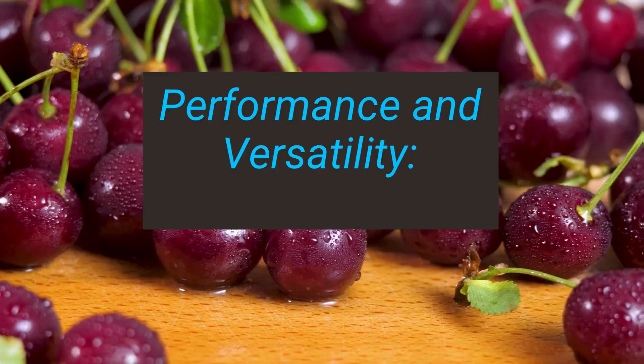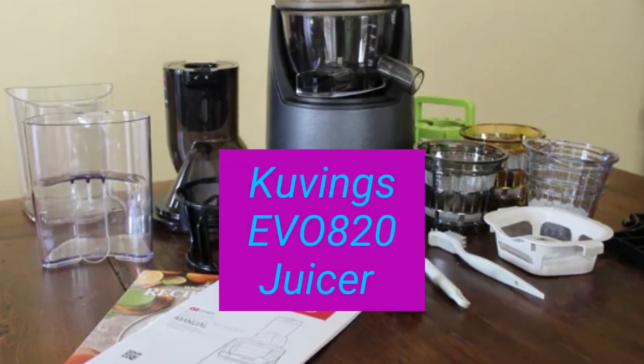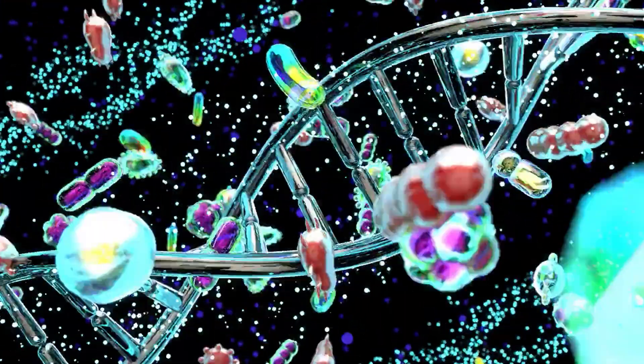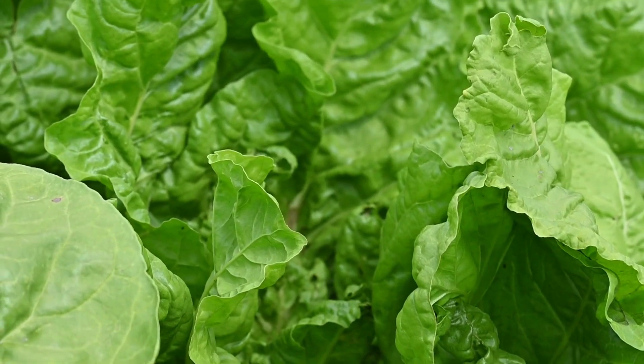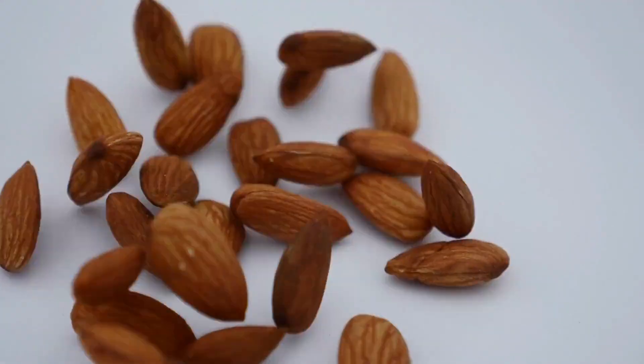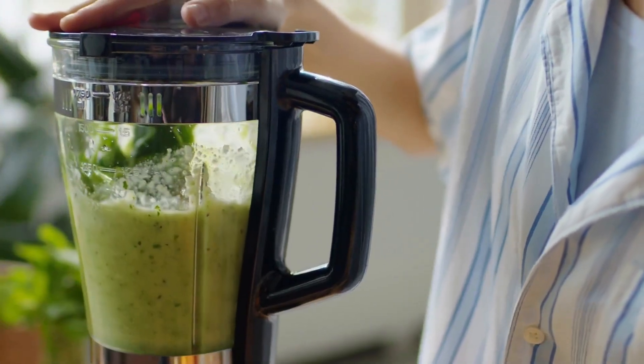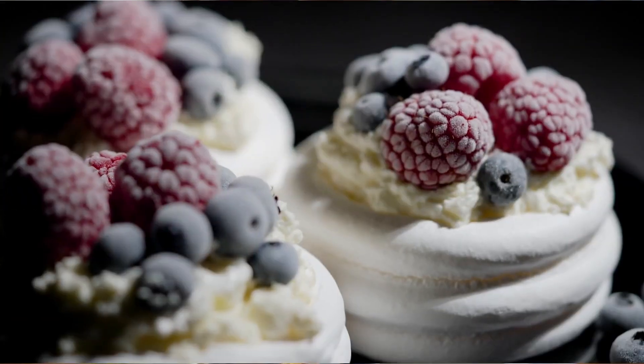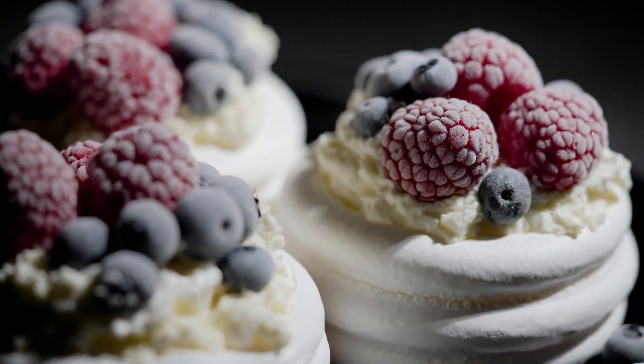The EVO 820 boasts a slow juicing speed of 50 RPMs that preserves enzymes and vitamins. It tackles leafy greens, veggies, even nuts and seeds, leaving behind dry pulp. With additional accessories, this juicer transforms into a smoothie maker, frozen dessert maker, or even a nut grinder.